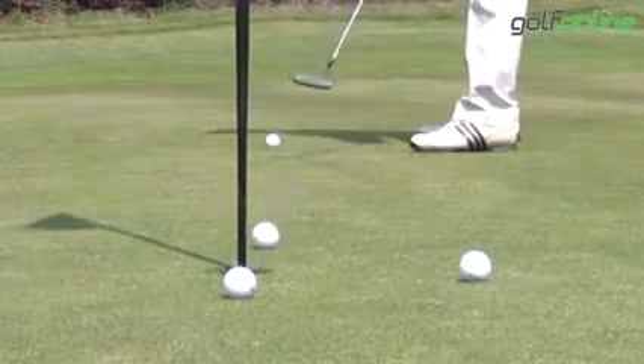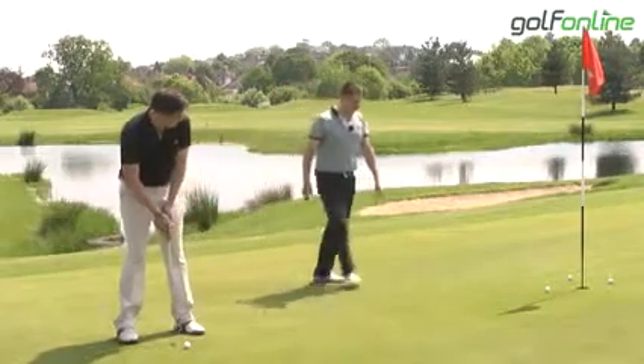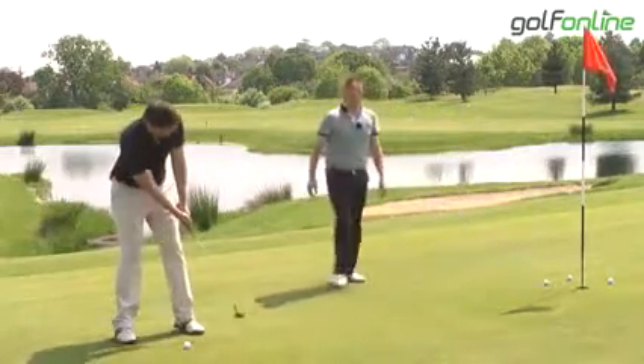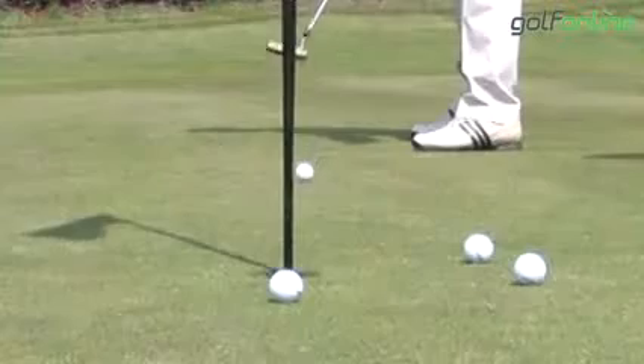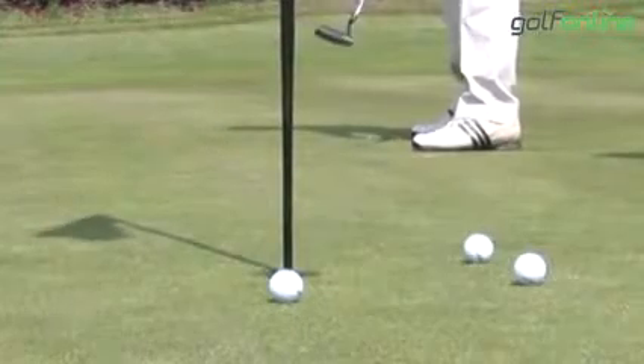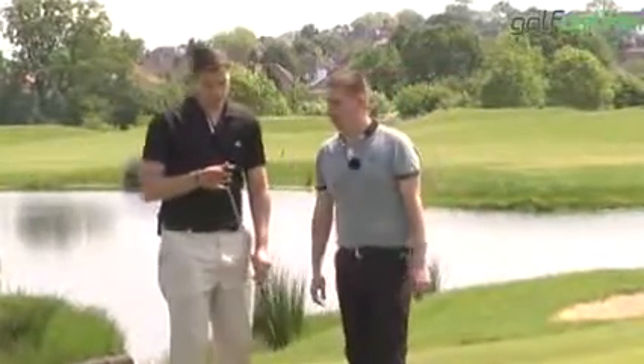The dull black finish on a really hot day like today — you don't realise actually how important that is and how much that helps you. It's a tour-inspired putter, and that's what the guys who use Scotty Cameron out on tour said they required. So that's what's been designed, and I think it looks really, really smart in that dark finish.